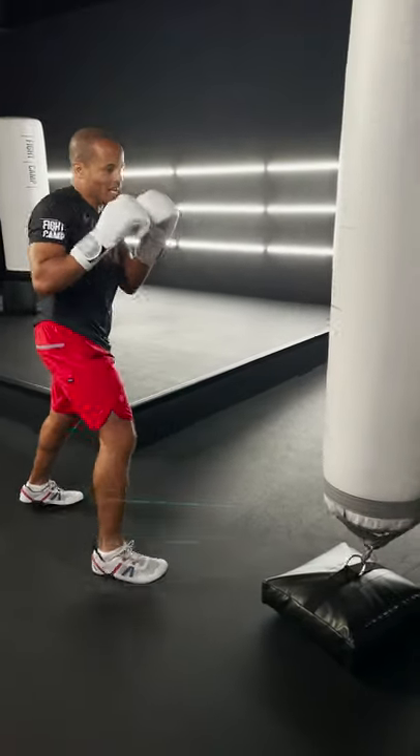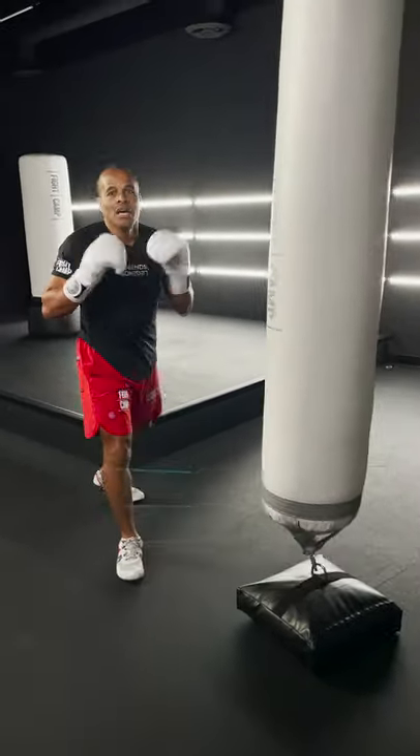So 1-1, his hands are up, then 1-2 to the body. You really want to hit the body because you take the energy and the willpower away. Combination of the week — let's go.